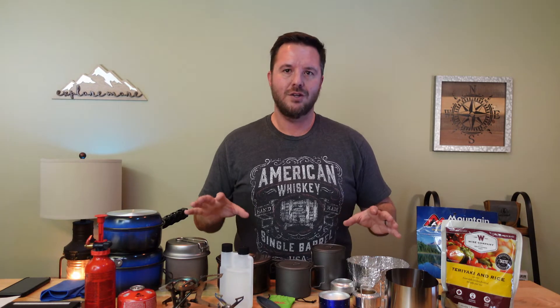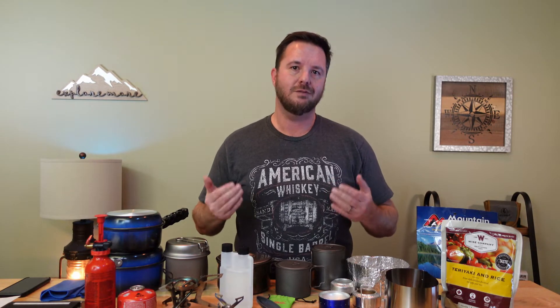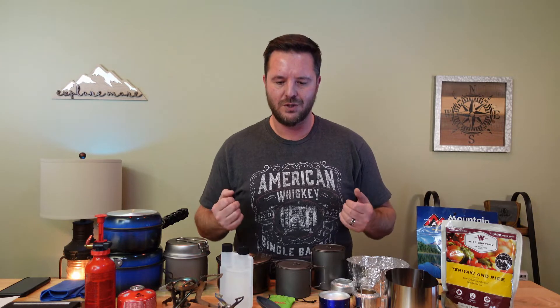That was a quick review of what I consider the most popular fuel systems. Now you're probably thinking: I just want to know how to build that hundred dollar kit — where do we start?